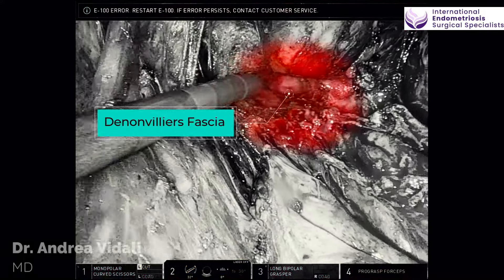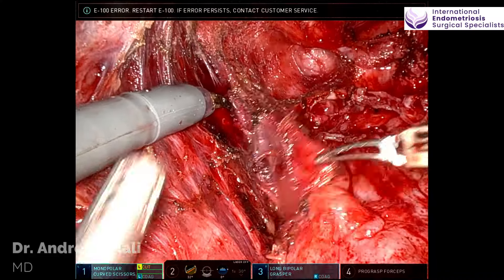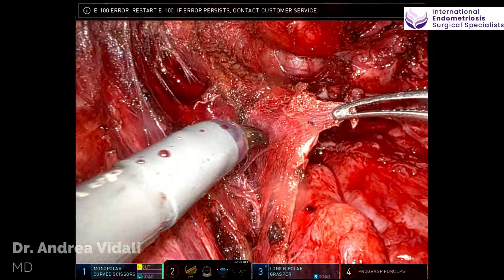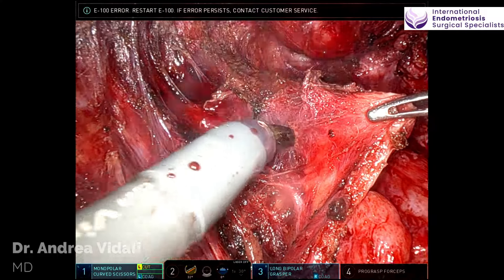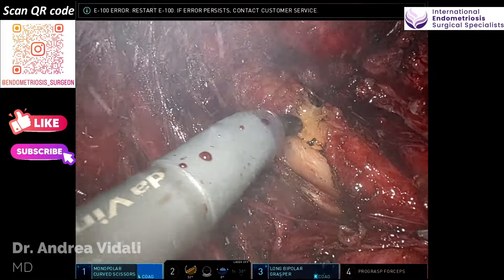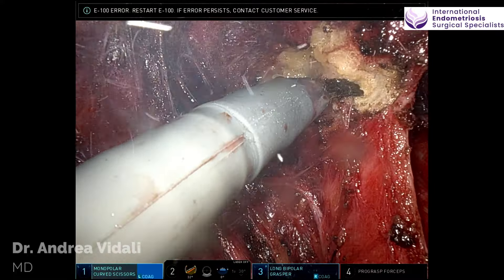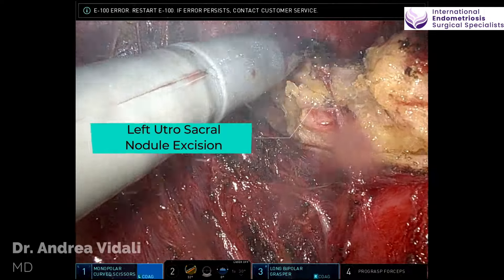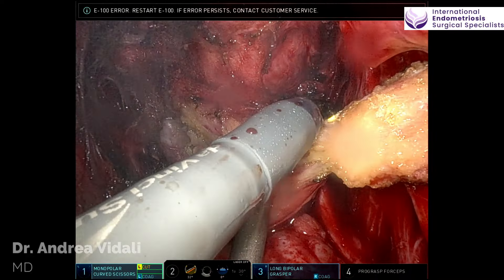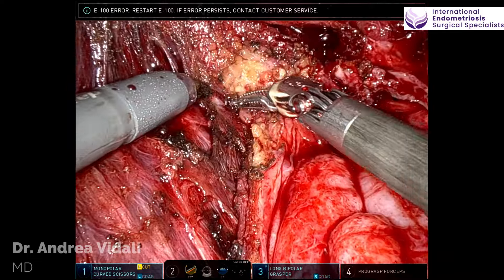What you see there is the actual rectovaginal fascia, and the tip of the VALCHEV that pushes against the vagina. The cervix is going to be a little bit higher. As we dissect out progressively the left perirectal fossa, you can see that a lot of that perirectal fat is actually desmoplastic and therefore abnormal. These changes are due to inflammation — the fat doesn't have the same color and certainly doesn't have the same consistency. It becomes hardened.